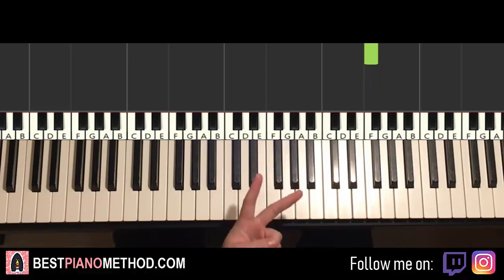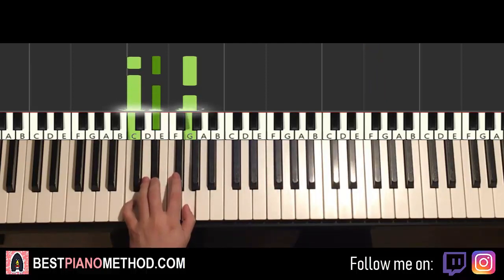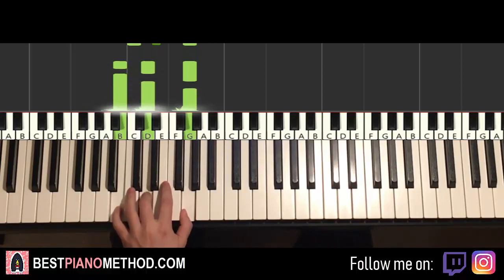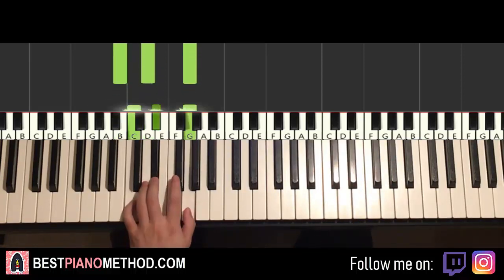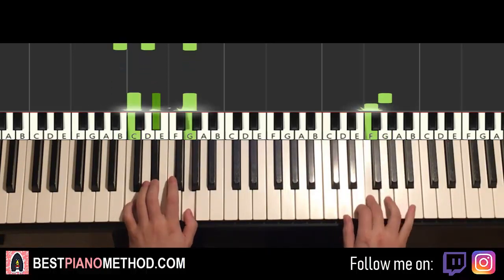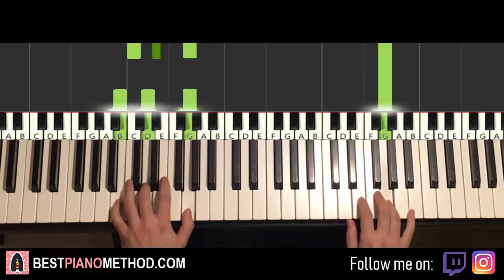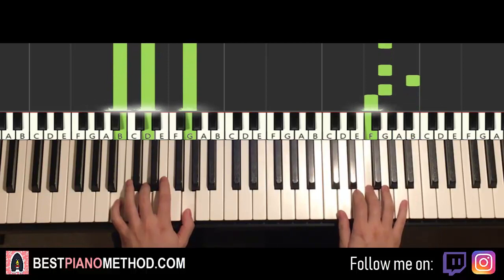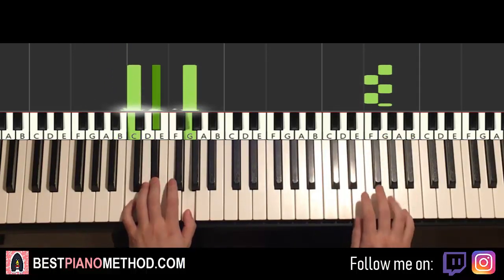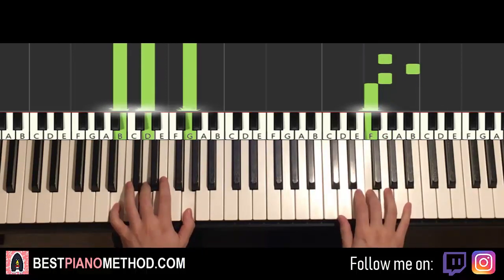Once you get that, left hand — we have two chords here. The two chords are C minor, which is C, E flat, G, and the second chord is the first inversion of G major, which is B, D, G. So with these two chords in mind — C minor and first inversion of G major — two hands together it goes like this: G and C minor together, half a G, first inversion by itself, right hand continues. One more time — it goes together, and that's it for the first part.